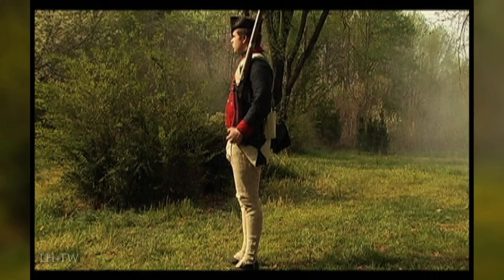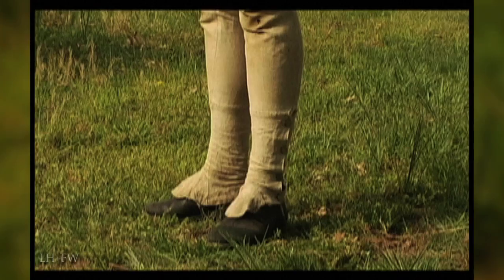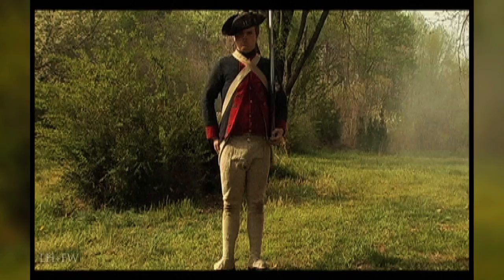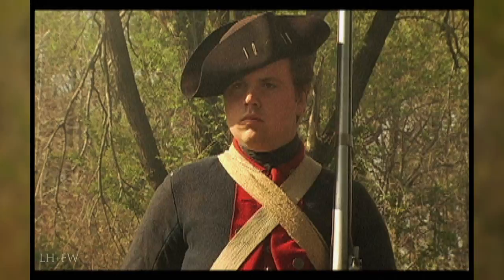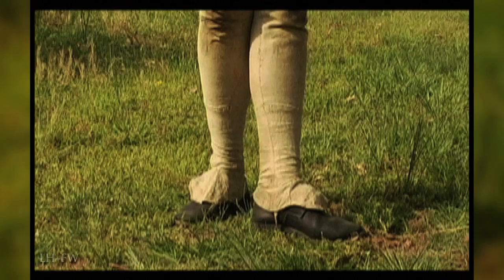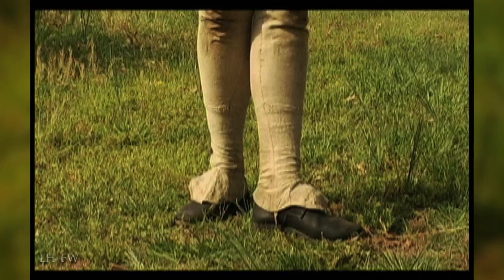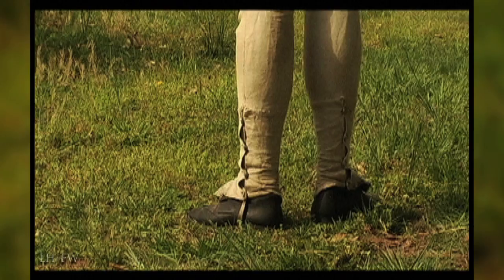This is the Continental Soldier with the air of confidence, doing a facing movement, turning upon his heels, correcting himself, one beat between each motion. To the right about, face. When turning to the rear, he firmly slaps his cartridge box. Putting his hand to the rear will give him a center of gravity, so when he turns about, he will again spin upon his heels and correct his other foot.